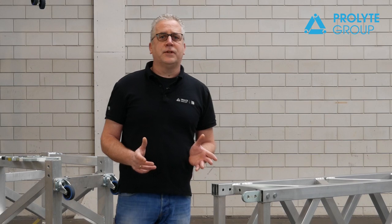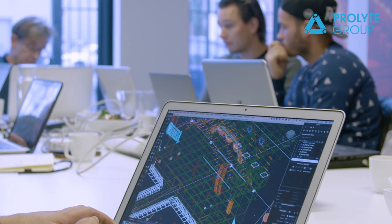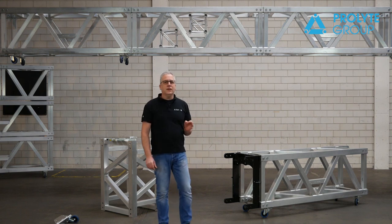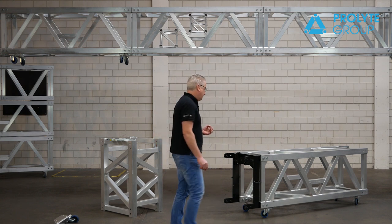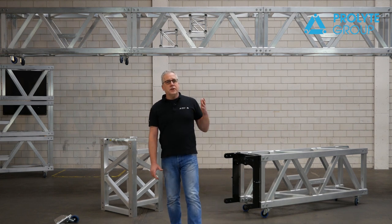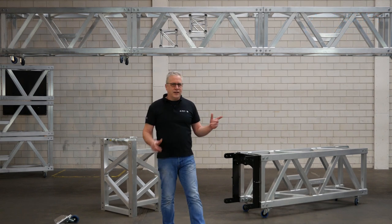This truss has already traveled all over the world. We found a very good testing partner in the southern part of the Netherlands, a company called Unlimited Productions, which have done some beautiful events with it. The loading capacity: on a 20-meter span, this truss can handle a point load of 3,300 kg, and on 40 meters it still handles a center point load of 1 ton, which makes this truss incredibly strong. With the BGR70, we have found the perfect solution — you decide your span, your load, and your deflection. Thank you very much for watching.